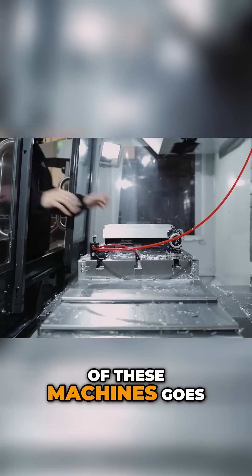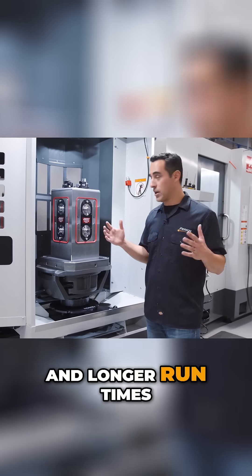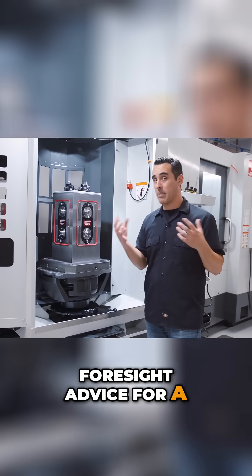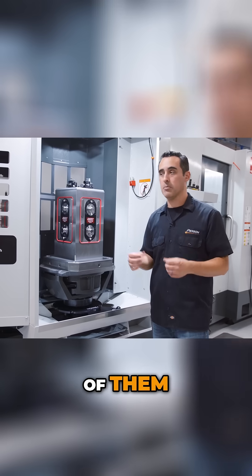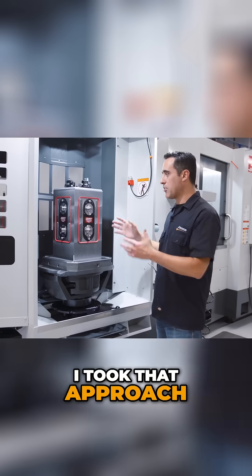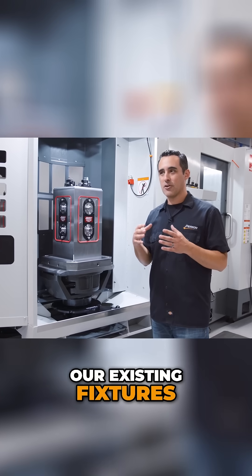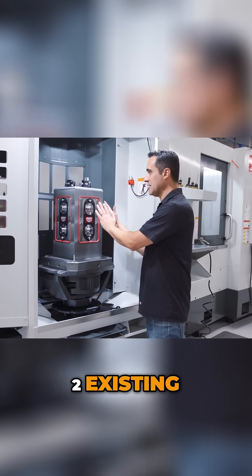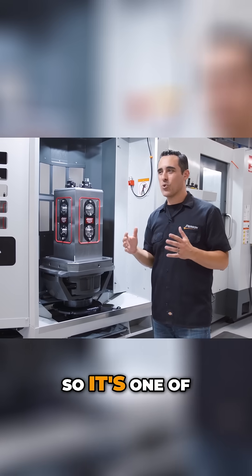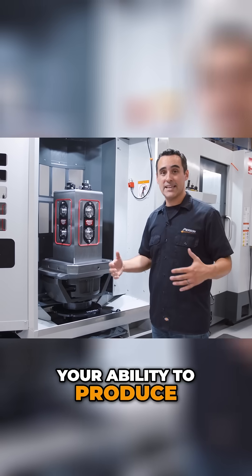As the cost of these machines goes up because of their ability to produce faster and longer run times, costs go up. These tombstones with a four-sided vise — for a pair of them, because you don't want just one, you want a pair — same thing: one is being machined, the other is being unloaded and reloaded. So we're having to make all of our existing fixtures four more times: two existing, two on the other side, and four more for the other tombstone. It's one of those costs associated with growth, and with growth, hopefully you're growing because your ability to produce is that much greater.